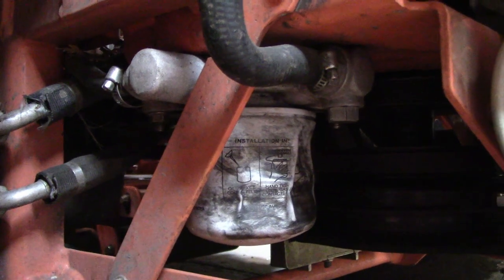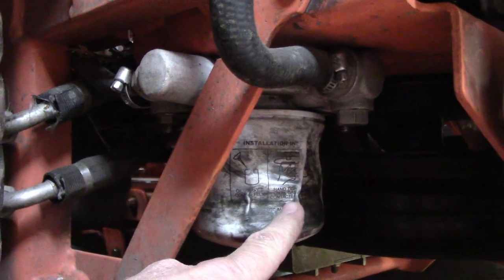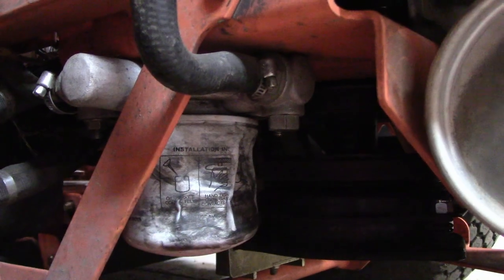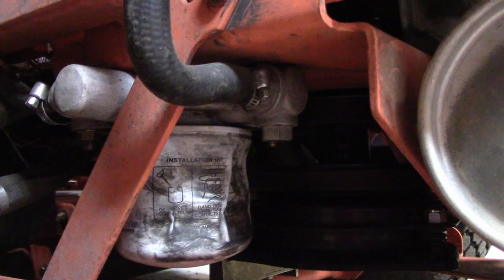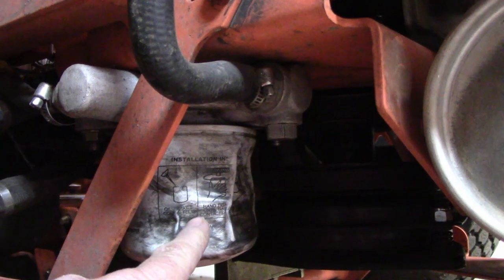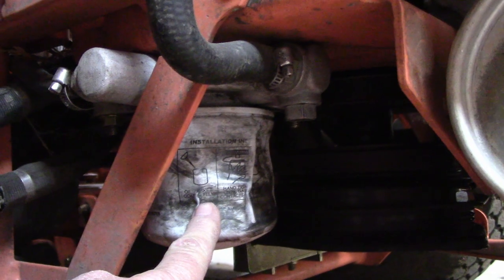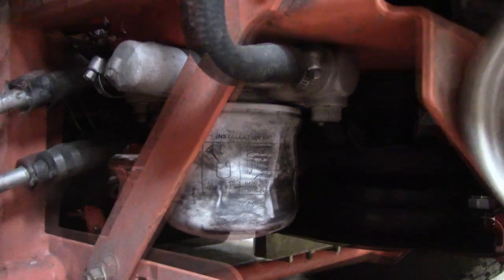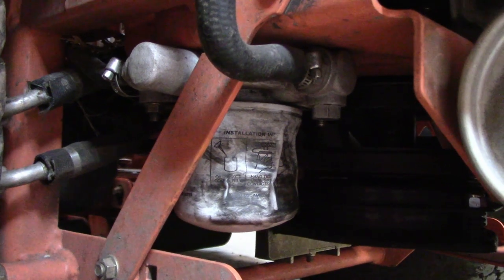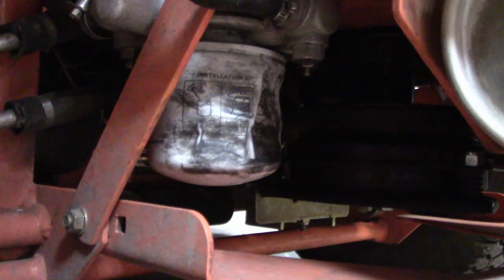Sometime this past fall, the deck belt and drive belt blew at the same time, and one of the belts hit the filter and bent it up. I did not change it right away because it was not leaking and I wanted to get through the season. Now it's going to be a little fun getting it off because my regular filter wrench won't fit the bent filter.